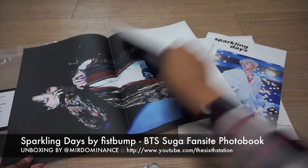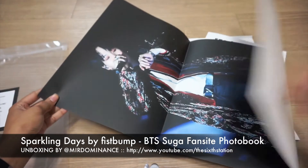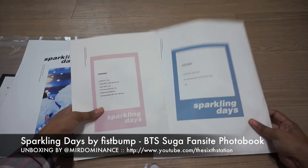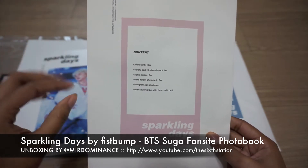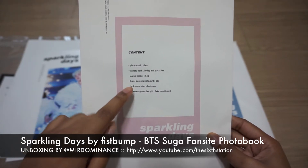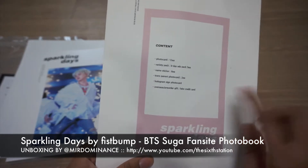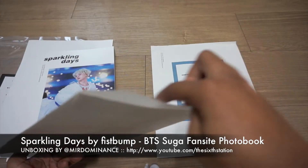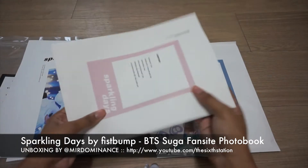So first things first, you get a little mini poster. Then you get two envelopes of contents. This one has the 12-pack photo cards, a little variety pack of birthday sticker ads — five of them — then six name stickers, two transparent photo cards, one hologram signed photo card, and then the fake credit card which was an overseas purity gift, but I think she just gave it anyway. It was sealed — I just went ahead and took a knife and sliced the top.